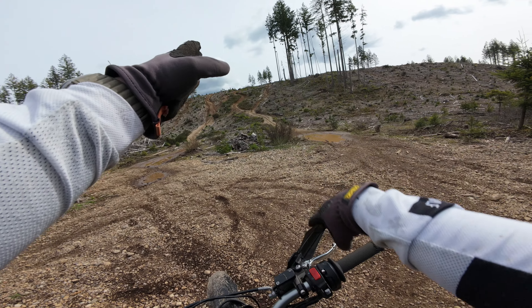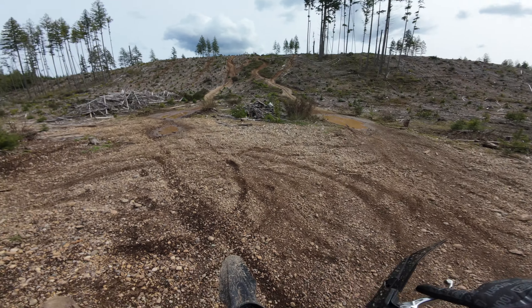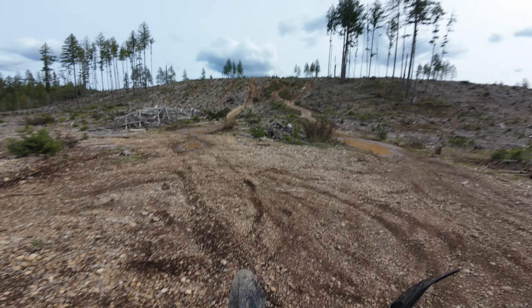Alright, so we're going to try this middle line right here. You can't really see them, but where they're standing — we're going to try to get up it. I don't think this thing's going to do it, but we're going to give her a go.